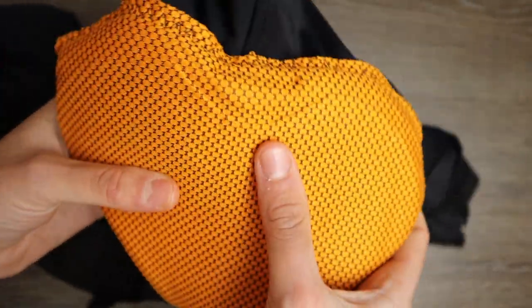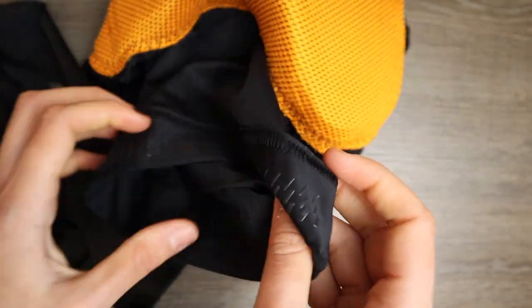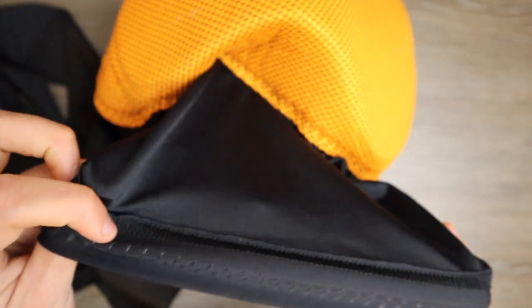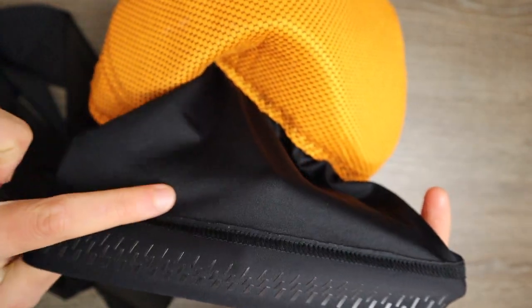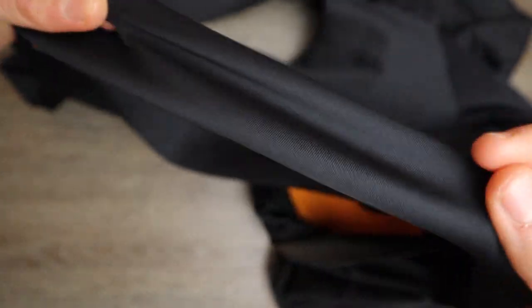They don't specify the thickness or the density of the chamois, but it has no seams and no structure. The seams at the side are minimal, as you can see, and it also has an elastic band at the bottom of the leg with a gripping pattern, thinner than other bib shorts. The straps are made of an elastic, breathable material.